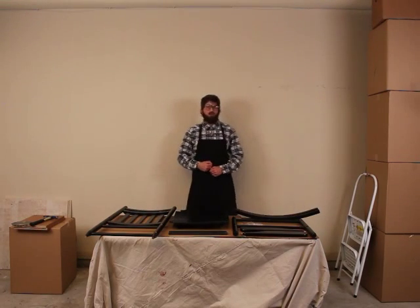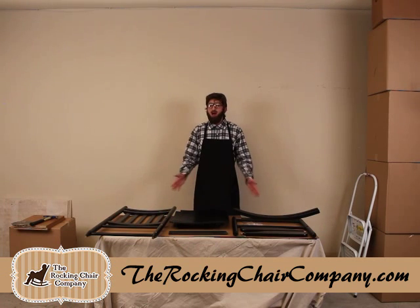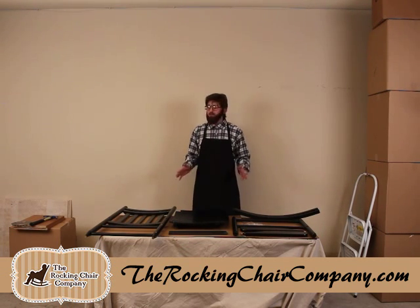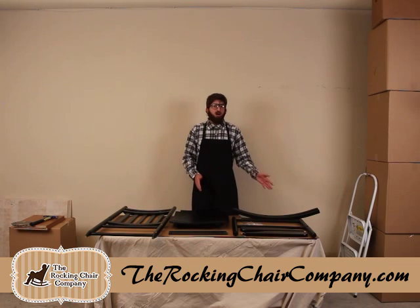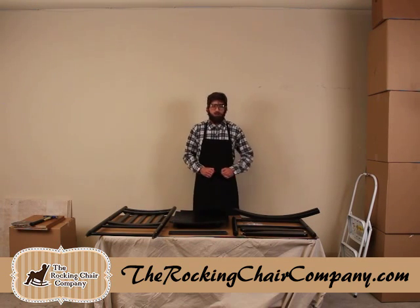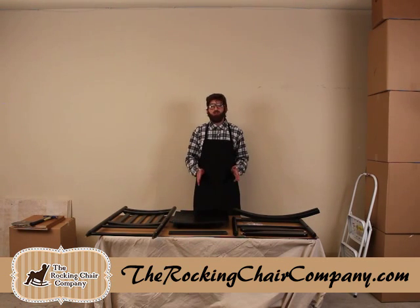Hi folks, Bill Thompson here from TheRockinChairCompany.com. I'm going to show you today how to put together one of our ready-to-assemble rocking chairs. A lot of folks don't know what ready-to-assemble means — it's partially assembled. There are a few different terms for it you may see on our website, but they essentially all mean the same thing, and I'm going to show you exactly what that looks like here in just a second.